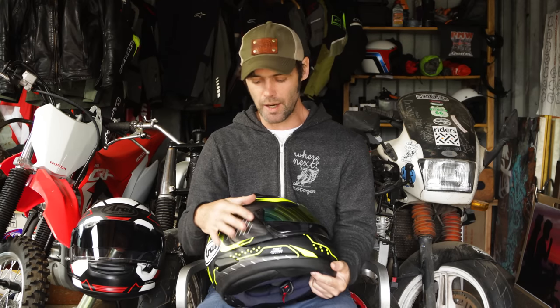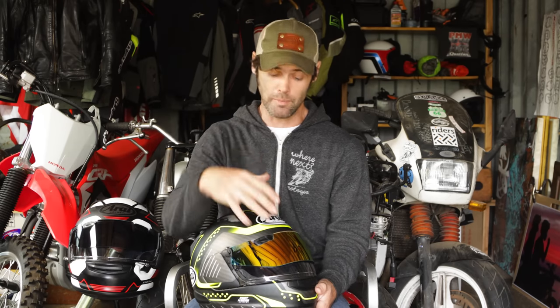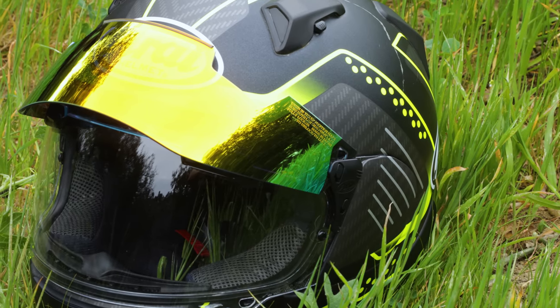Once you have the Pro Shade, if needed you can replace the visor part very easily using the latch on the side. The reason Arai has the drop-down shield on the outside rather than the inside is so they're not compromising the shell size or the EPS liner — the absorbent part between you and the outer shell. Keeping it external means the shell stays small, aerodynamic, and doesn't compromise on safety.